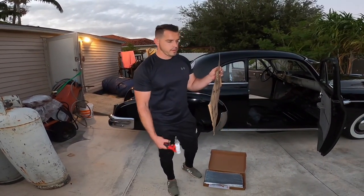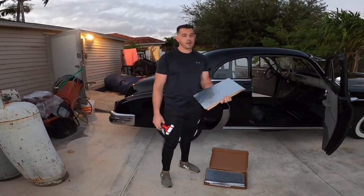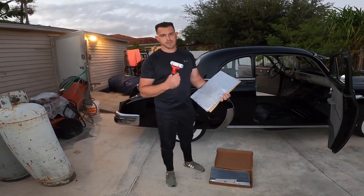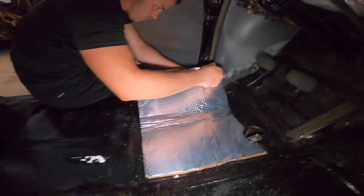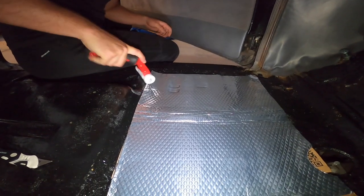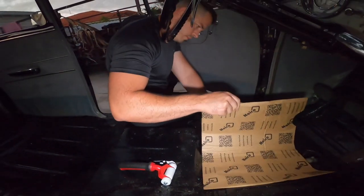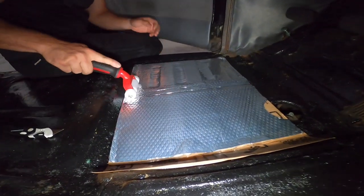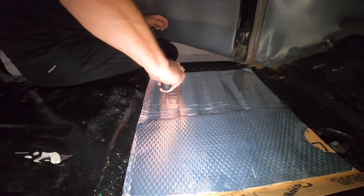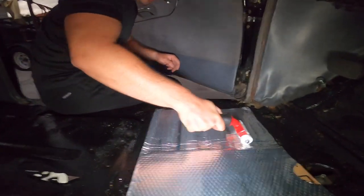The brand that I'm going to be using for the heat shield or sound deadening is going to be Noico. This brand is very well known in the car industry. You also have Dynamat, but Dynamat is a little bit more expensive, so I decided to go with Noico. We're going to be laying this on the floor of the car and with this roller we're going to roll it on top to make sure that it glues well to the floor. We're going to be removing the backing paper as we go — we don't want to remove everything at the same time. This roller you can either buy online or at Home Depot for $15.